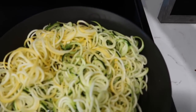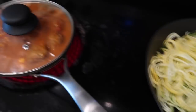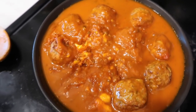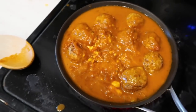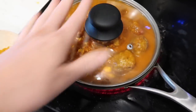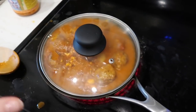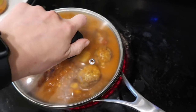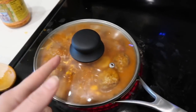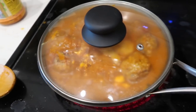I have the zoodles going over medium heat right now. I just sprayed the bottom with some cooking spray, and then over here I just have the turkey meatballs simmering in the simmer sauce, and there is a scoop of coconut milk in there too. I'll just cover that and let it go. These are already cooked all the way, so make sure if you have raw meatballs that you cook them prior and then simmer them in this sauce.